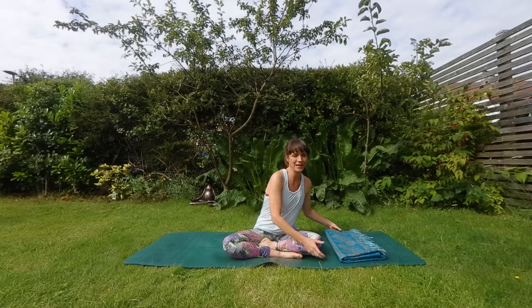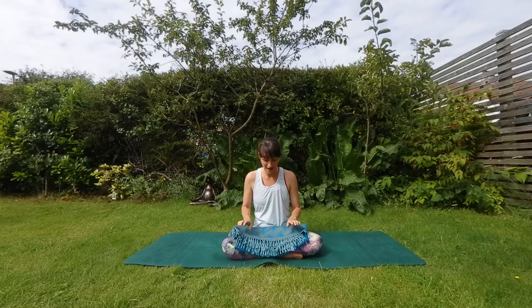Hi everybody, I'm Carrie from The Frog Project and this is your staycation sequence for a gentle routine to get you feeling nice and ready for your day. Perfect for the morning or any time of day that you just want to chill out.